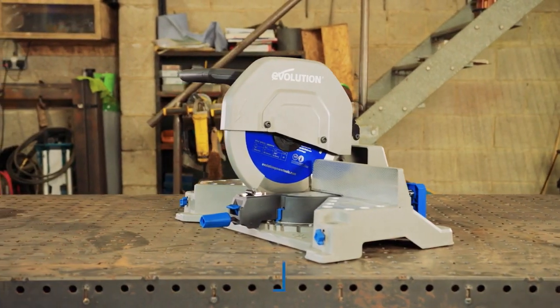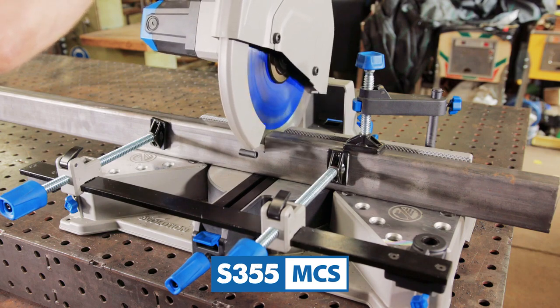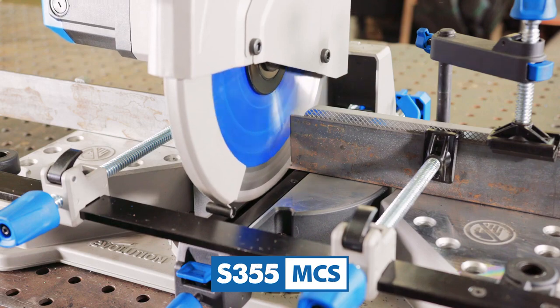Hi everyone, my name is Al the Steel Guy, and today I would like to present to you the Evolution S355 MCS, the industry's first 14-inch metal cutting mitering chop saw.